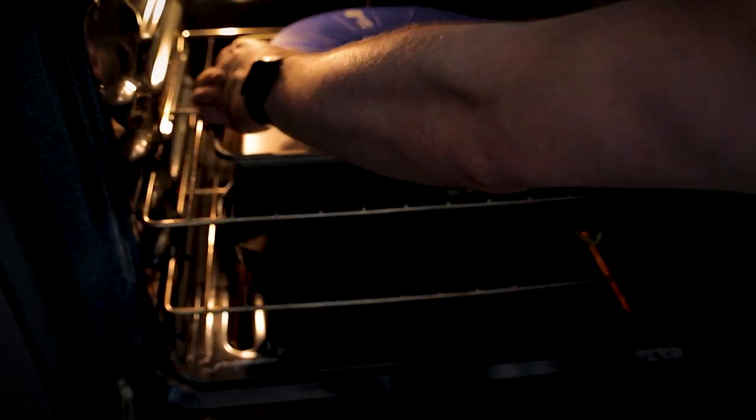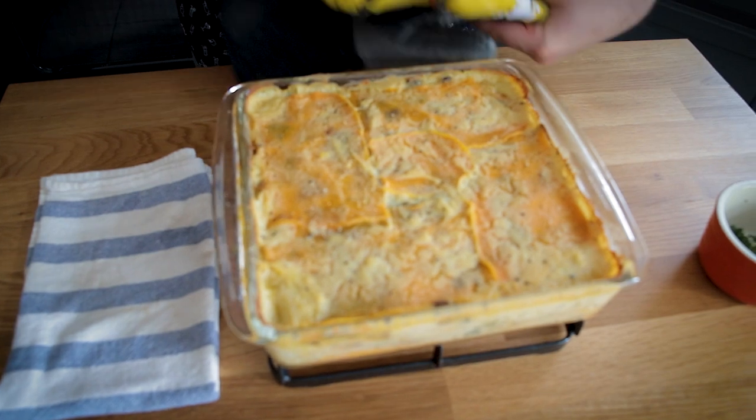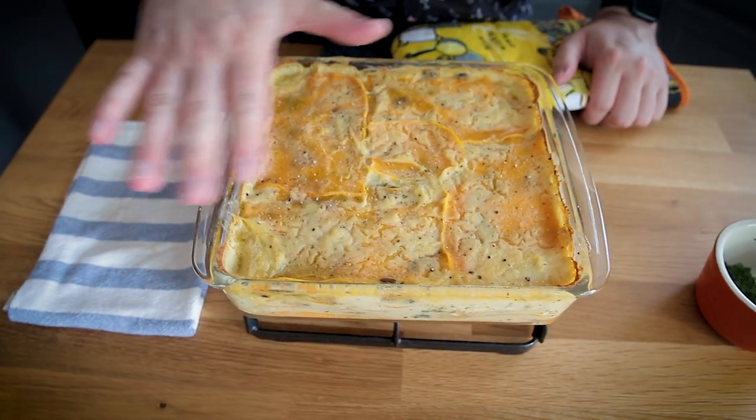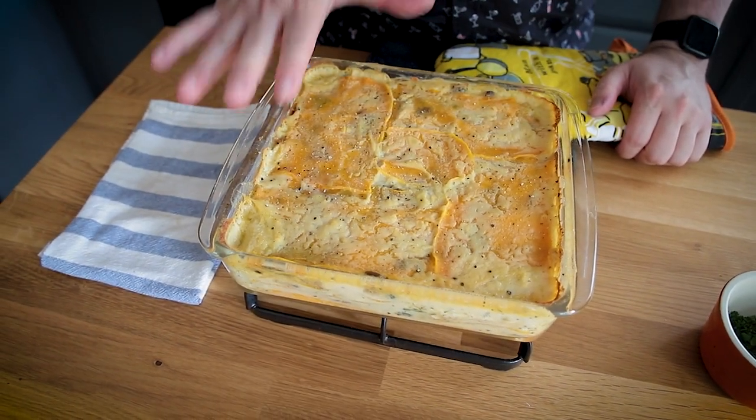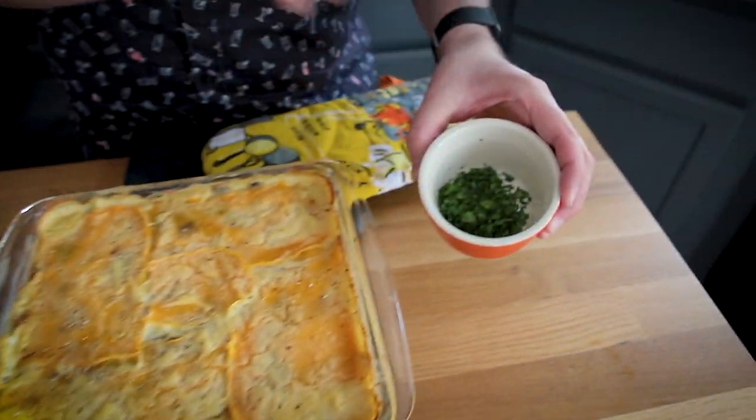This needs to bake for 45 minutes covered. I'm going to try using this silicone lid for the first 45 minutes, then it comes off. I'm also keeping it on a baking sheet just in case it decides to overflow, which in previous tests it has. So this goes in and I'll see it in 45 minutes. This is fresh out of the oven — after the initial 45 minutes covered, I took the cover off and cranked it up to 400. I'll let Ben take some photos while we wait the 10 to 15 minutes before we cut into it.